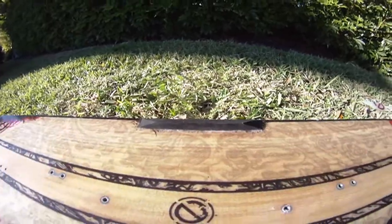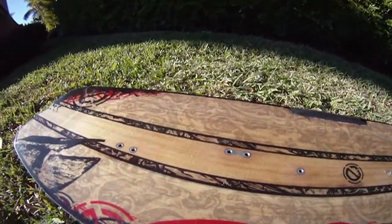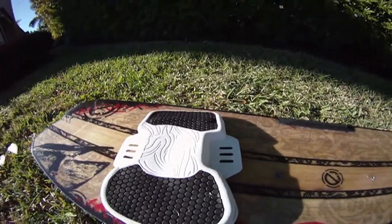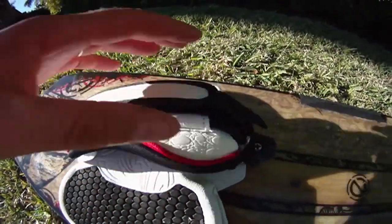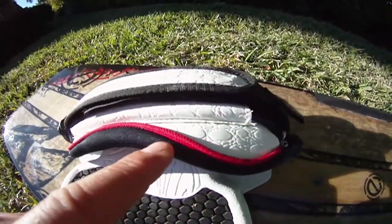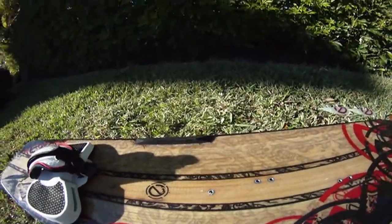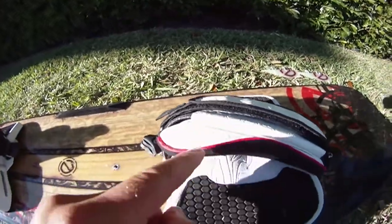Now let's put the left pad on, then put the left strap. Make sure the strap's white part is on the inside.